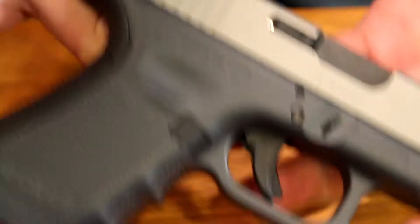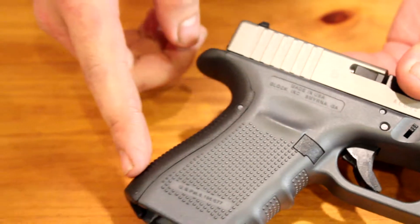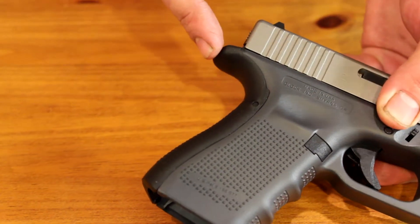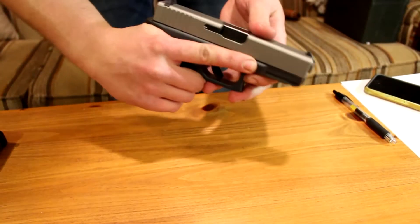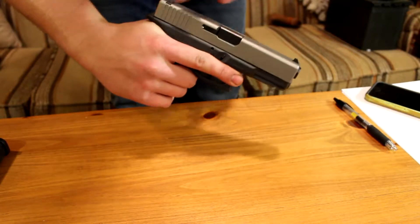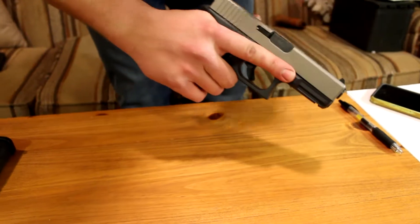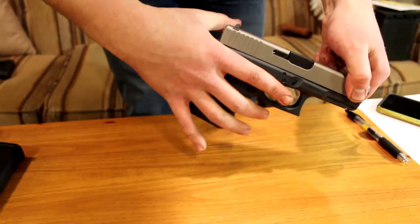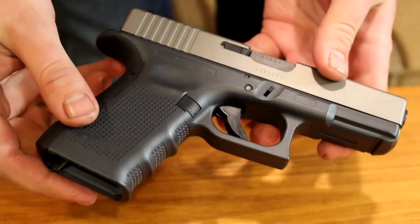Another thing that's cool about the fourth generation is it comes with different options for the back strap. This is the smaller thickness grip, but with the dovetail on the back, which when shooting helps me maintain a firmer grip. Kickback is put on your thumb and straight backwards, so it keeps it more level and also keeps your hand away from the slide so you can't get slide bite. I think it would be just about impossible to get your hand caught in that.